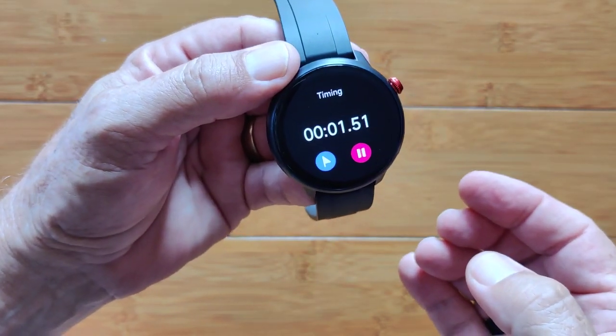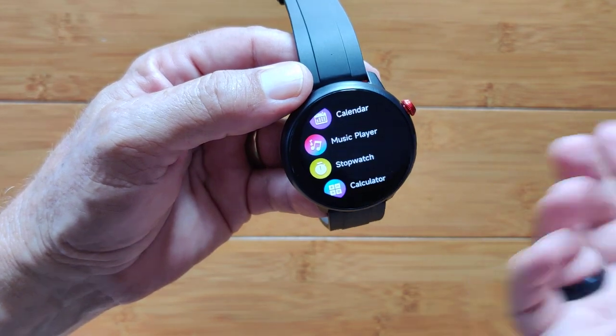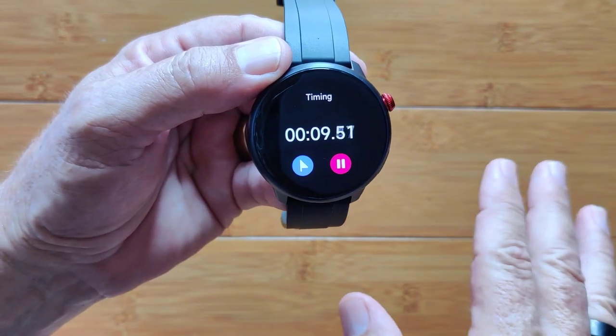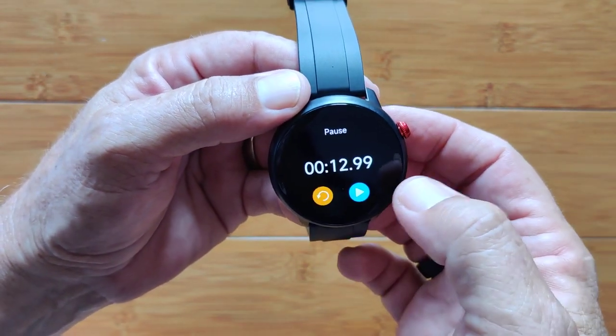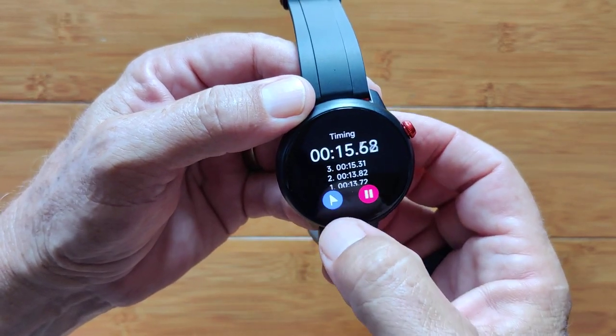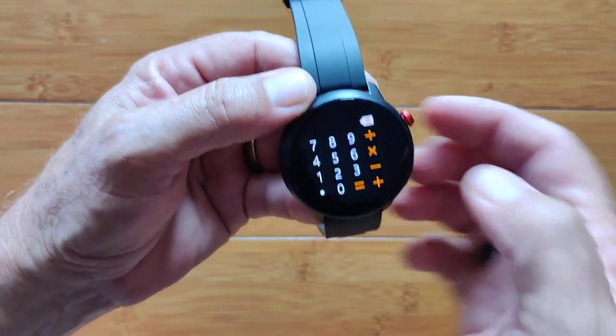There's a basic stopwatch in here as well. You leave it, talk about it, come back, and look at that — it's still running, which is great. It's nice to see when a stopwatch will run in the background. You can pause it, play it, get lap times, leave it and it'll still be playing. That's a nice feature.